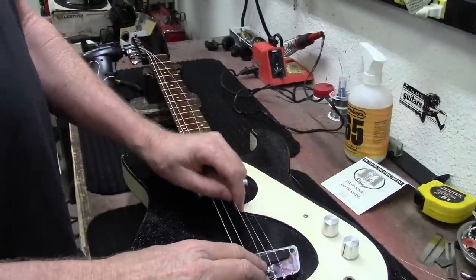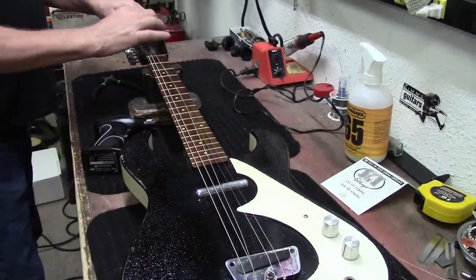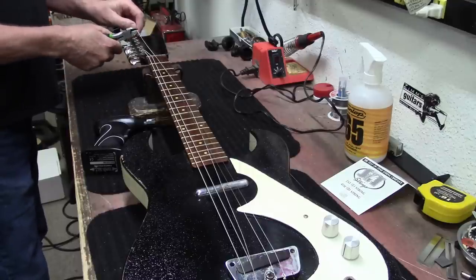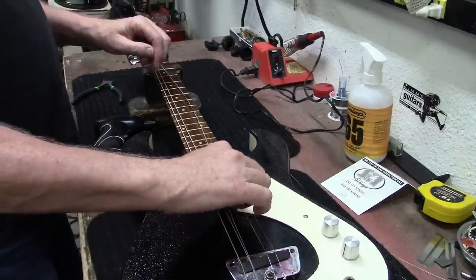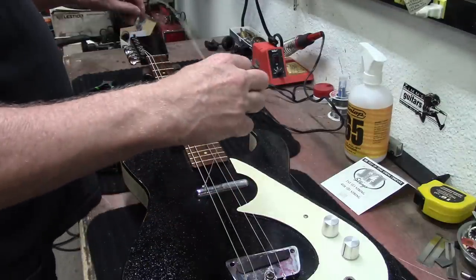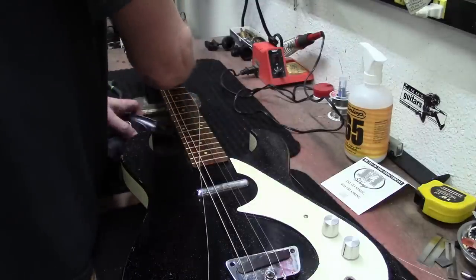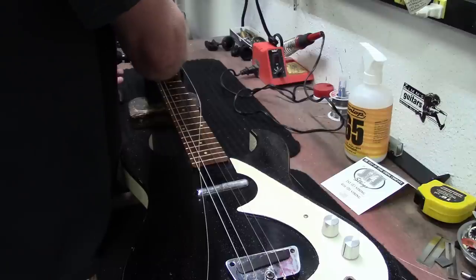Okay, so I'm getting some strings on it, trying to get her going here. I had to take those tuners off and put other tuners on. That's most likely why the guitar didn't have any tuners on it when I got it out of the locker — he couldn't find good ones that would fit.